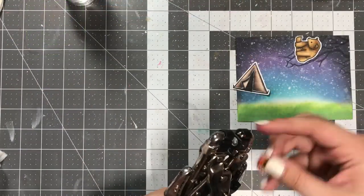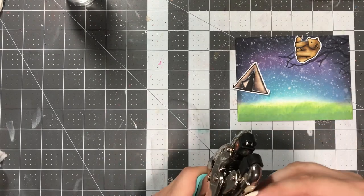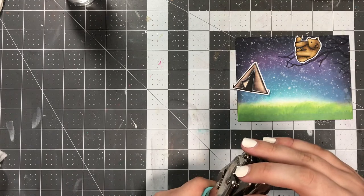I did do some second generation stamping there, by the way. That is just where you ink it up first, stamp it off, and then stamp it onto your card background.